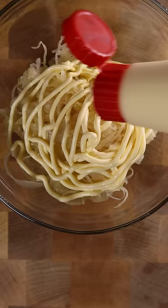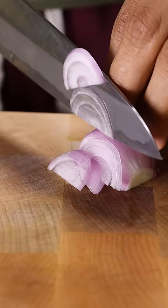Now let's make a simple coleslaw with sauerkraut, QP mayo, parsley, dill, and shallots.